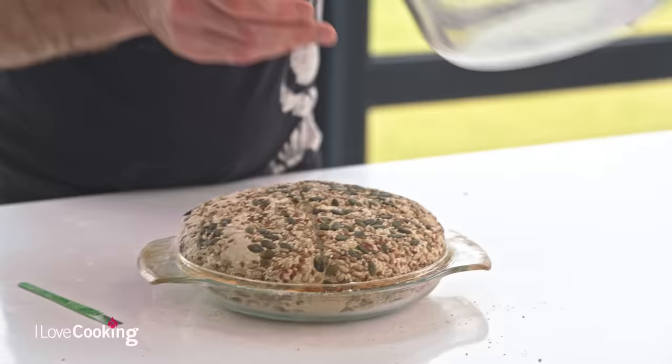In our sourdough recipe, when we're proofing our dough, we use a Pyrex dish, which is this here. Basically, Pyrex is just a brand — it's one that's readily available here in Ireland — but you could use pretty much anything you have, like a cast iron dish or a casserole dish. The concept is exactly the same.